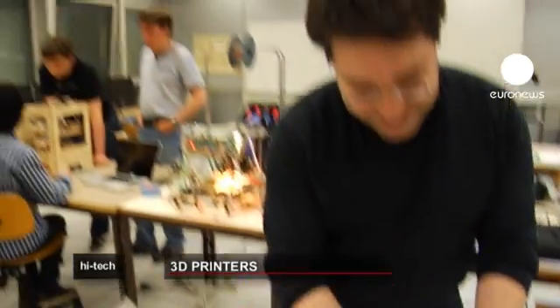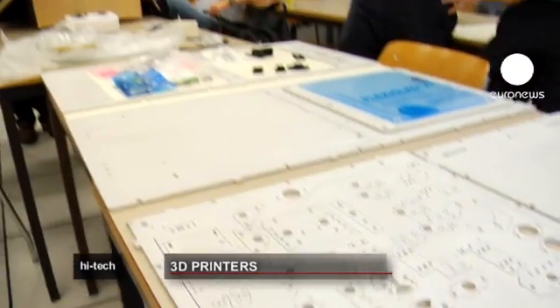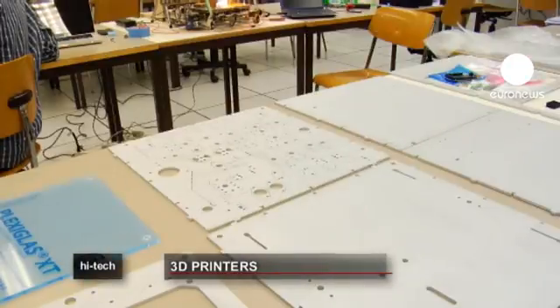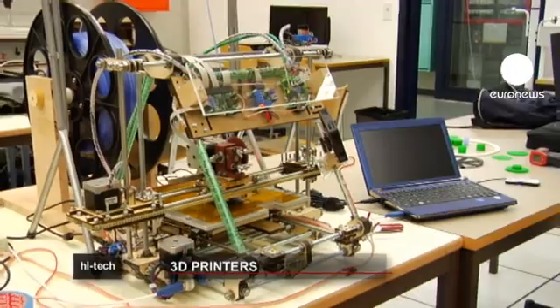Then in a few days it's done — I hope. And here's the kit: screws, electronic components, a microcontroller. It's a real battlefield.